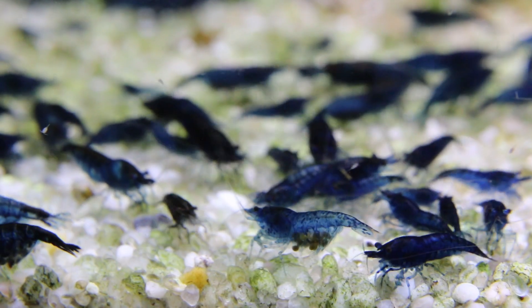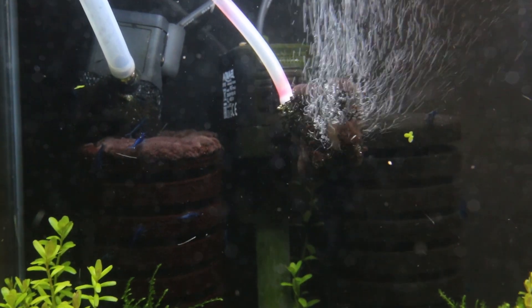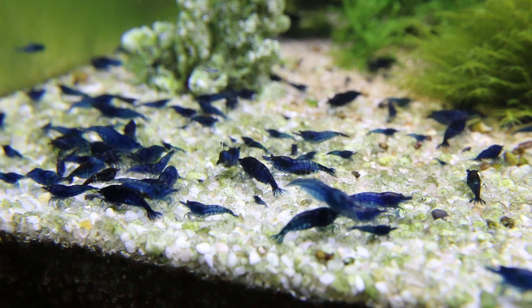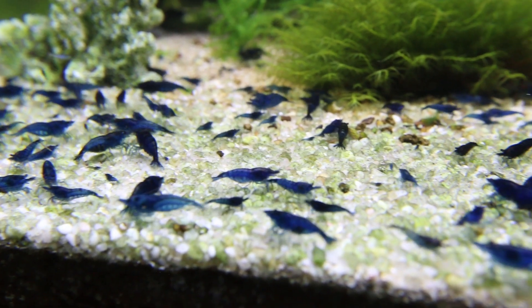Let's talk about filtration. I only have one sponge filter in this tank connected to a power head. I always put a piece of sponge to cover the outtake of the pump. It helps to reduce the flow and also creates very fine air bubbles that provide your tank with plenty of oxygen.